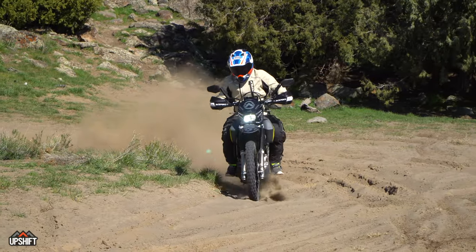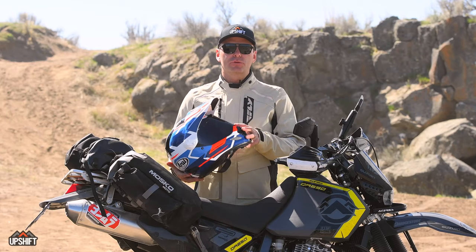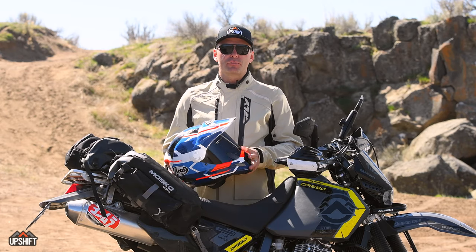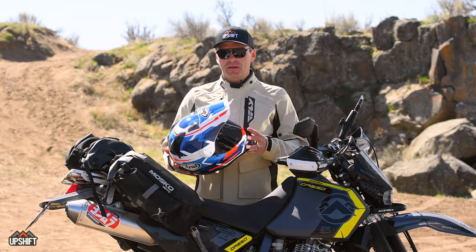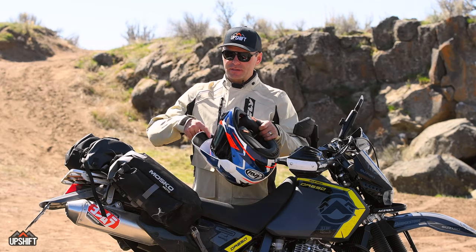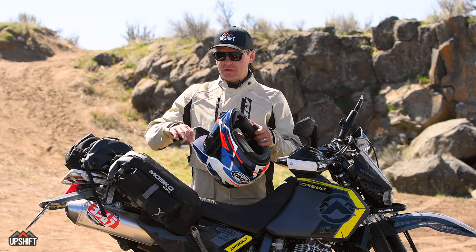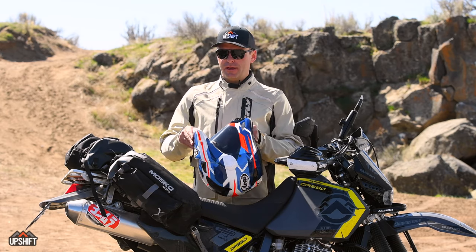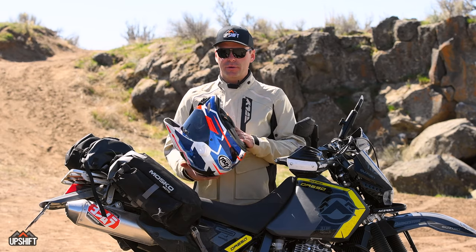Another accessory available from Arai is a shield with a pinlock insert, which is really nice in wet or cold conditions as it prevents fogging. Also on the underside of the peak, they've got matte tape that prevents glare from getting into your eyes — a cool little detail I haven't really seen before in other helmets.